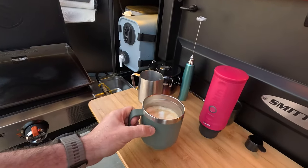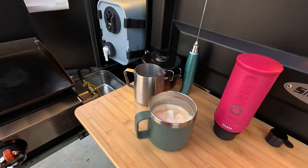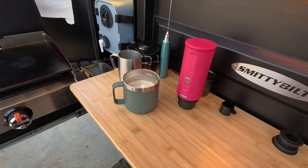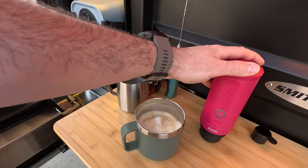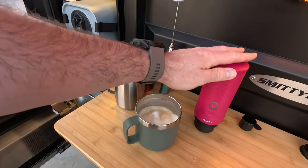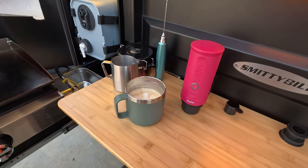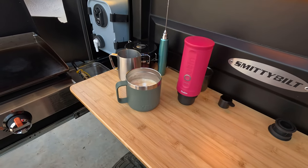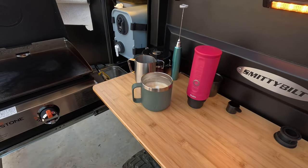For the disclosure part of the video: Uten sent me this portable espresso maker to do this video and asked me to give my honest feedback and opinions, and I've got to say I'm very impressed by it. I'll include a link to this portable espresso maker along with everything else you've seen in the video if you're interested in purchasing — I appreciate you using those affiliate links below. If you have any questions, drop me a comment, and as always, thanks for watching.